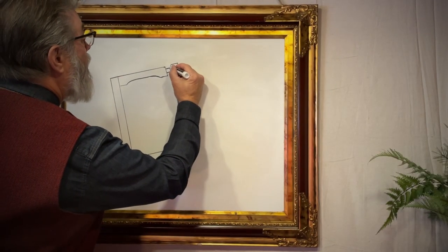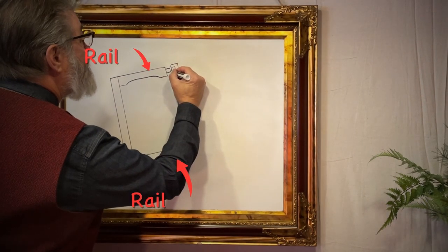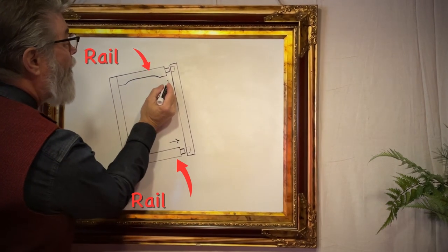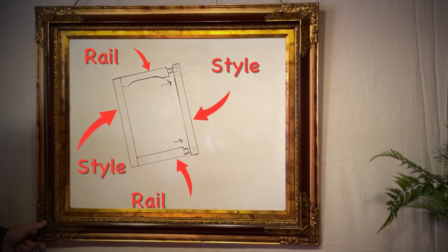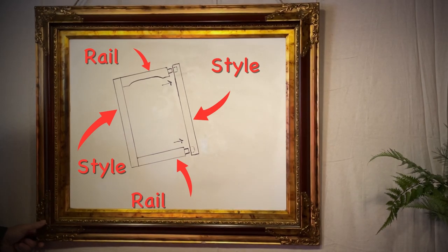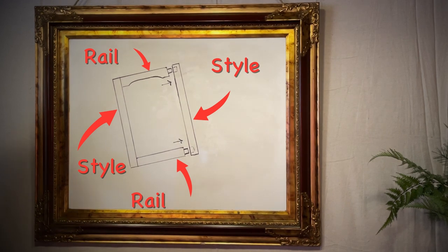Mortise and tenon is where one end of a piece of wood will fit into a slot made for it in another piece of wood. This is how our rails — the top and bottom horizontal pieces — will fit into our stiles, the right and left vertical pieces.